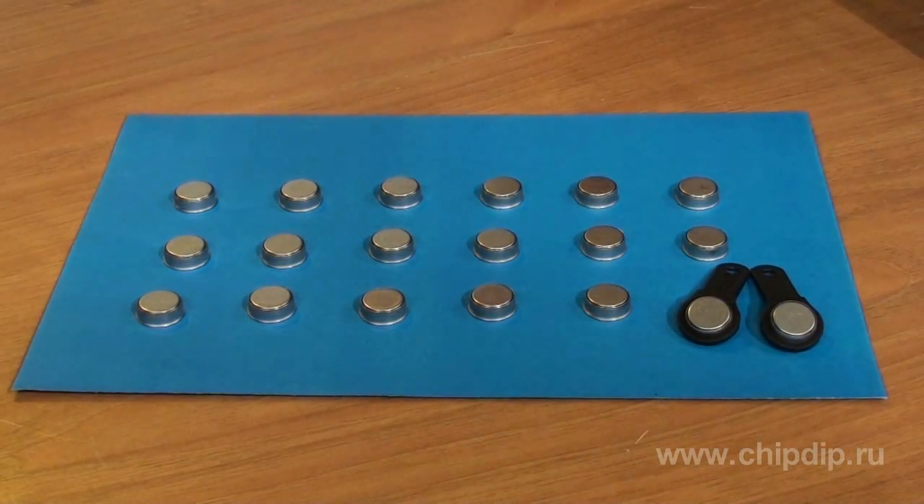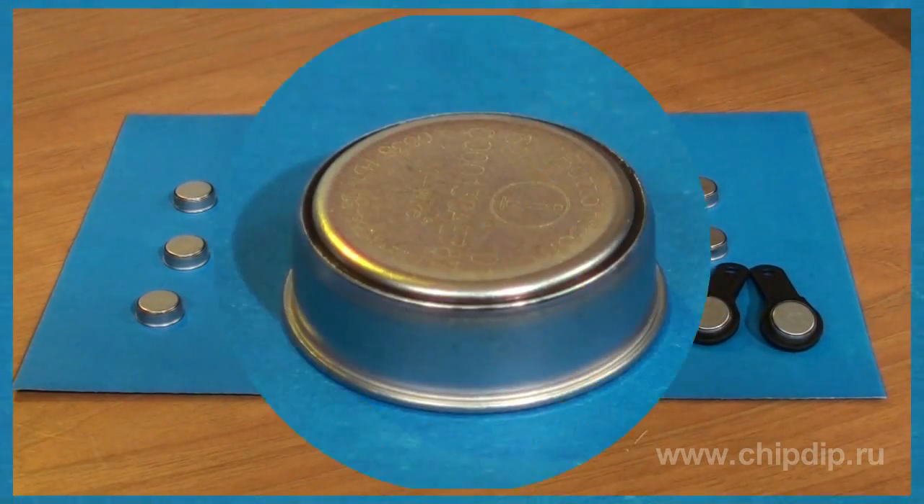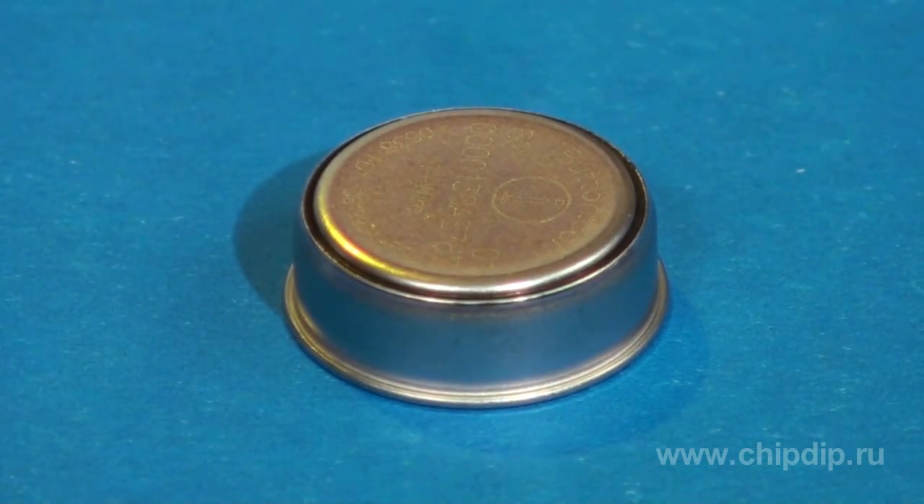Besides, the disk-shaped housing guides and cleans the contacts, providing reliable connection. And the rounded edge of the housing is consistent with the probe.